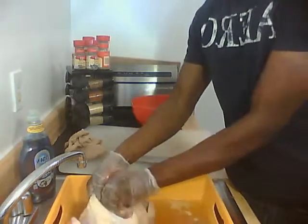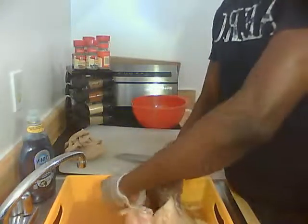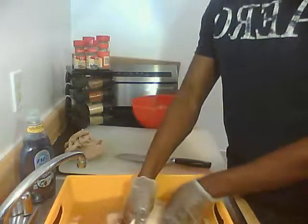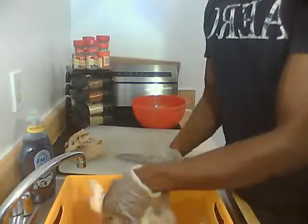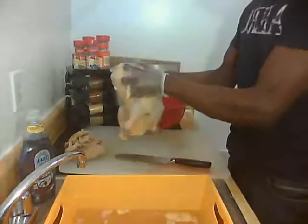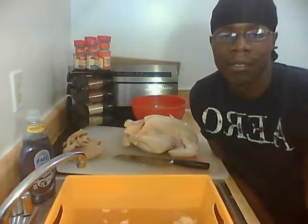I'm going ahead and moving all this. Keep in mind the pop-up part of the chicken — you don't want to disturb that too much, so be gentle around that area. I'm going to give it one last rub and scrub. Stay tuned for part four. See you then, bye-bye.